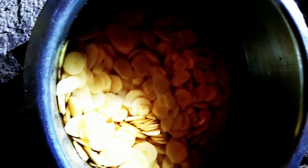Yummy, so many potatoes! I'll put some honey and salt water on them.